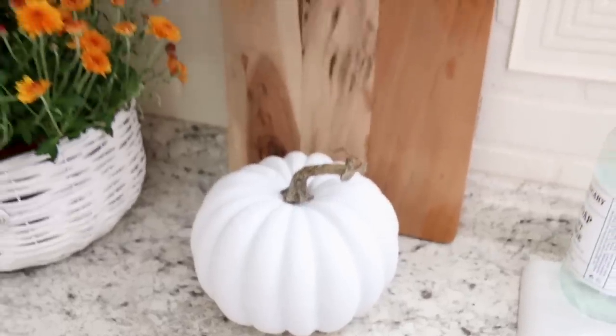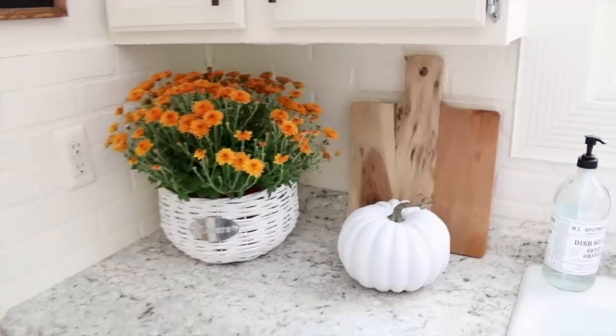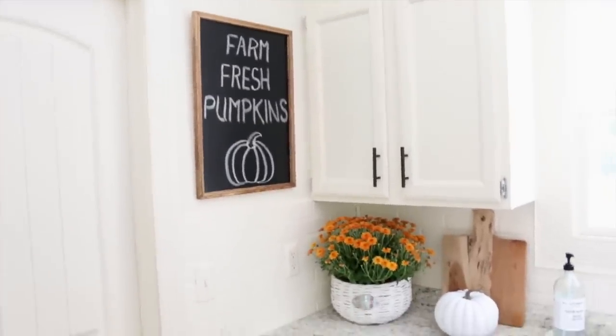Here's what it looks like when it's finished. I think this came out so nice. I love the wood cutting board just to kind of break things up so everything isn't so white. I am very happy with the way this little corner came out in my kitchen — I just think it looks so cute.